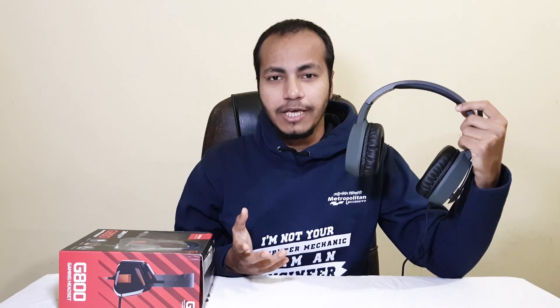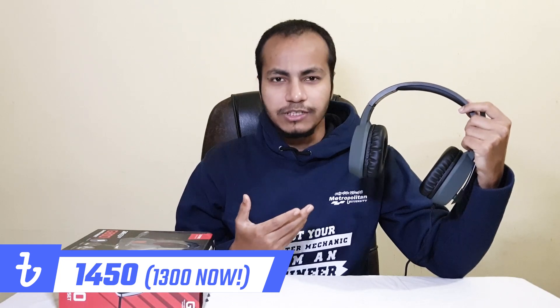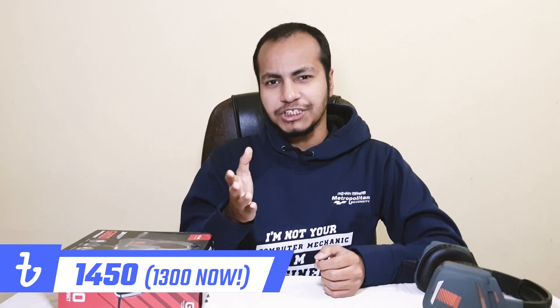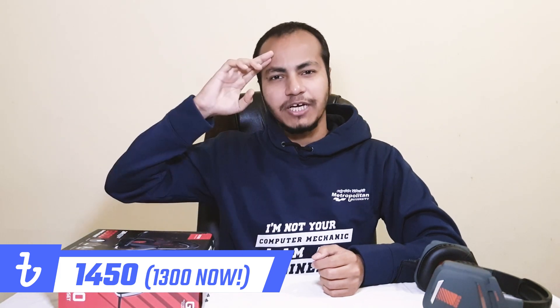So if you are looking for a decent gaming headset, then go for this. This will definitely put your money to good use with a rotatable microphone. Thanks for watching, and I will catch you guys in the next one.